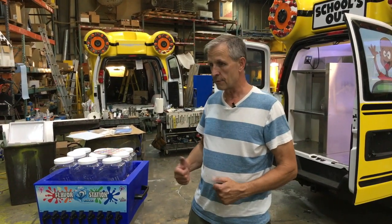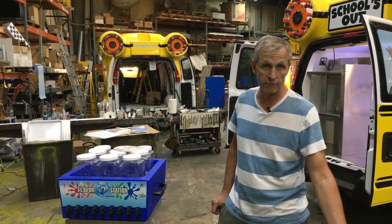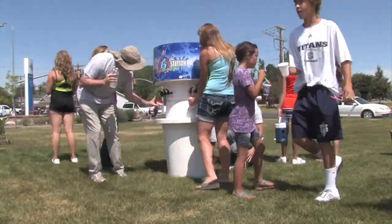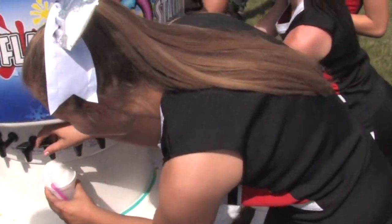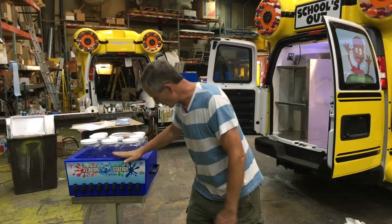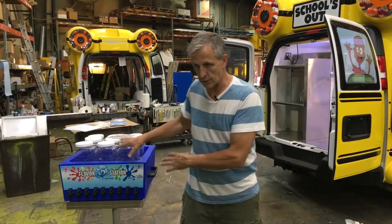I'm going to show you one of our new things. We're always coming up with new things, making it better, making it easier. If there's anything new and neat for doing shaved ice, it probably came from us. The round self-serve flavor station was an idea I had done way before anybody else. The beauty of this one is if you're alone, this is a lot easier to set up.